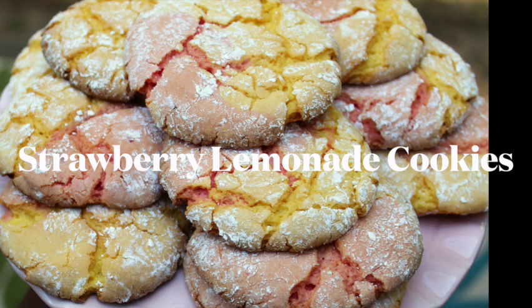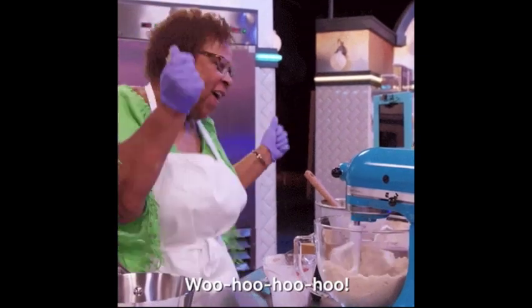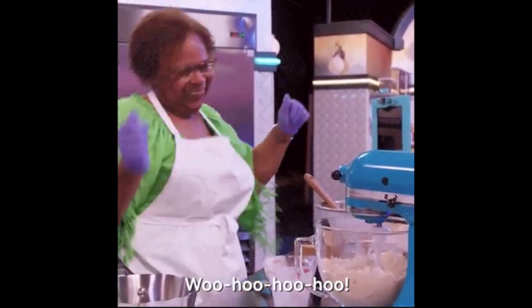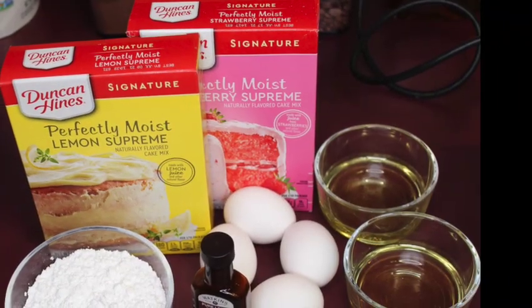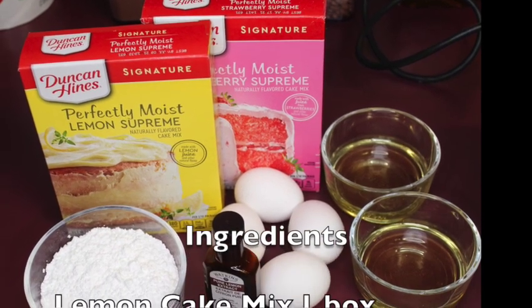Hey guys, welcome back to Lo-Fi Baking. Today I'm going to show you how to make these delicious strawberry lemonade cookies. I'm so sorry, it's been a while since I've posted a video. I have some more content coming soon. Okay, let's get into the ingredients for these cookies.